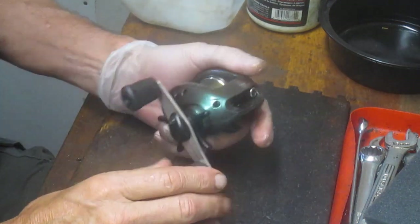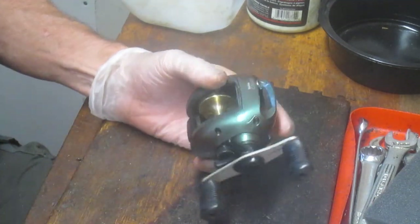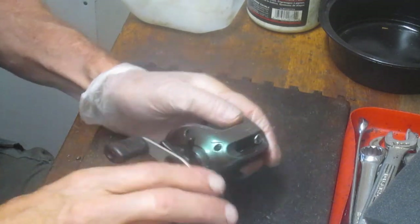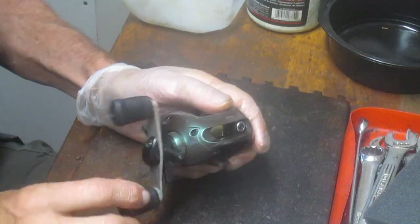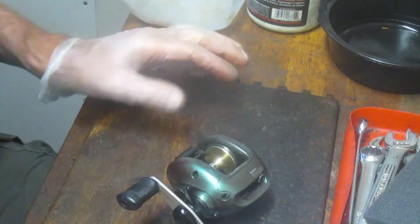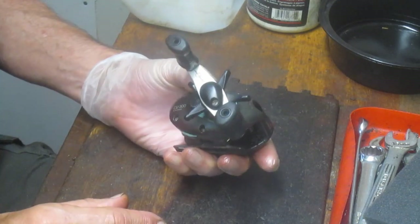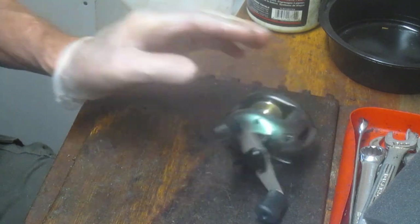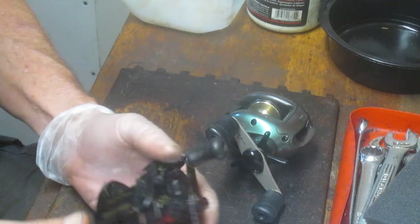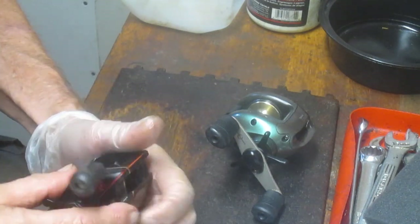The reel is 25-plus years old, but they asked me if I could clean it up, tune it up, and possibly find the part. I did get lucky — I went on to the traditional sites for Shimano parts and confirmed you can't get this as a replacement part, but I noticed there were a couple of substitute parts. One of them interestingly belonged to this reel, the Bantam Magnolite, and I was able to get a donor reel on eBay that had the pawl cap.